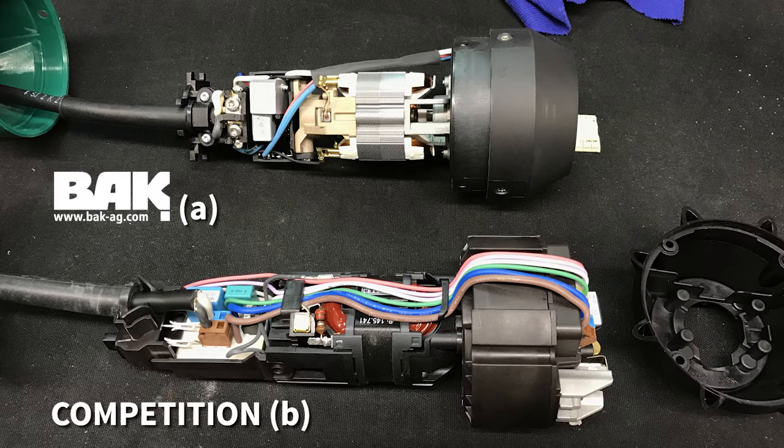Another BAK Rion performance advantage is the location of its circuit board — your hand welder's brain. Image A at the top of the screen shows the BAK Rion circuit board installed in the handle, far from the direct heat of its heating element. The competitor's circuit board, shown at the bottom, is installed adjacent to the heating element.